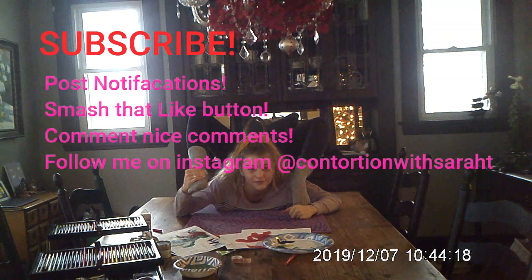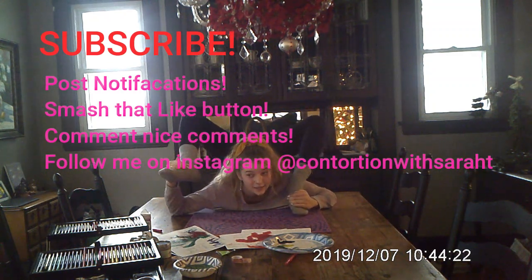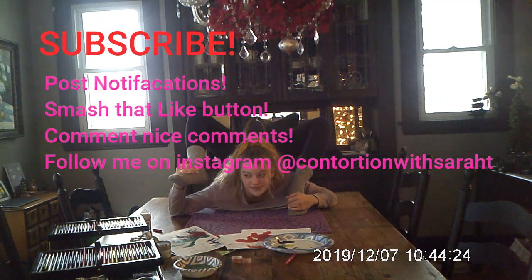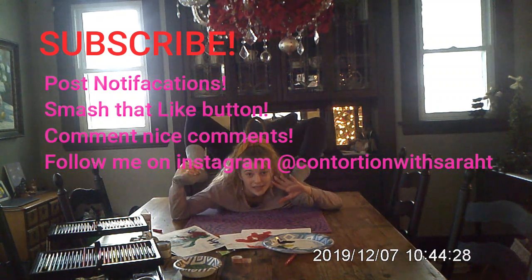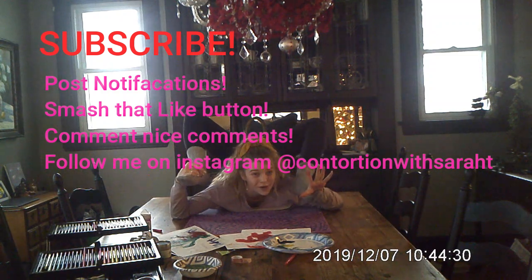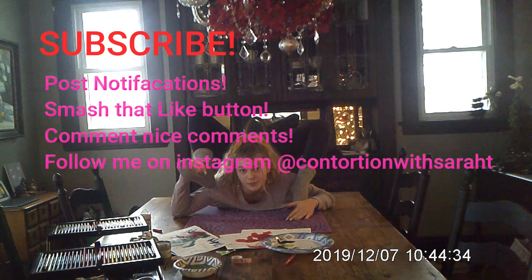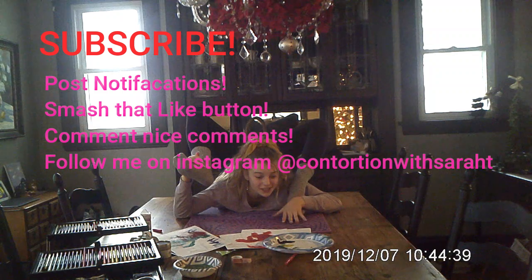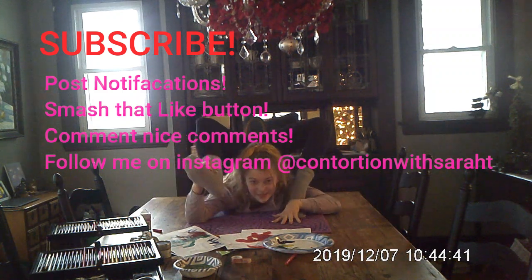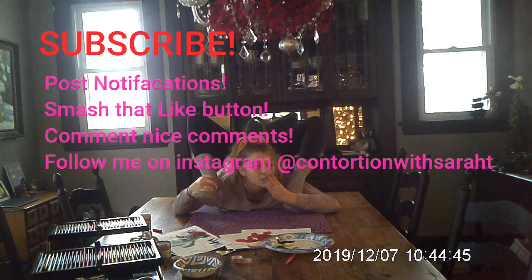Thank you so much for watching today's video. Don't forget to subscribe — I'm almost at 200 subscribers! I love you guys so much. Go follow my Instagram at contortion with Sarah T, turn on notifications, smash that like button, and comment below. I love you guys so much, peace!